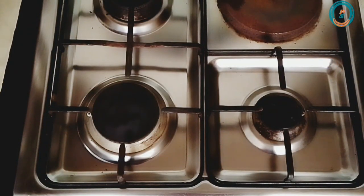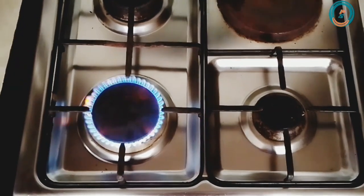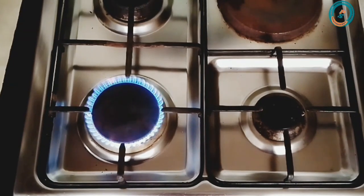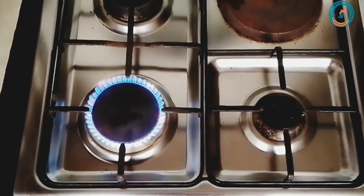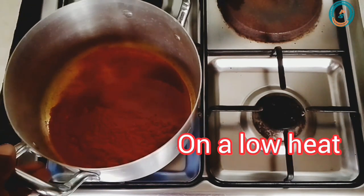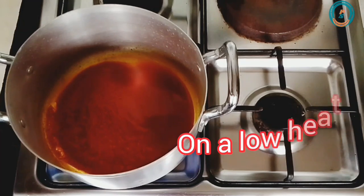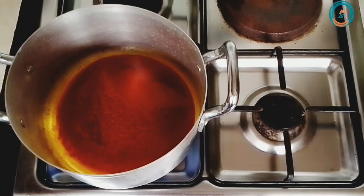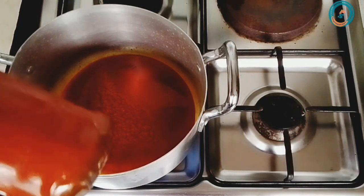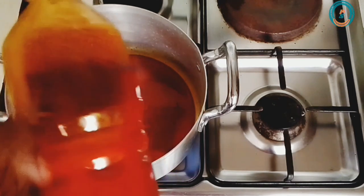Hello viewers, you're warmly welcome back to another tutorial. At this point, your utensils and your oil should be ready. All you need to do is light up your heat source, place your pot on the heat source, and pour in your oil like what I'm about to do now. Note that the quantity of oil determines the size of pot to use.